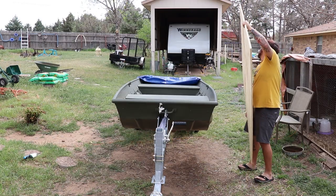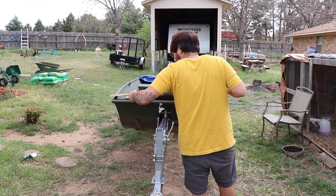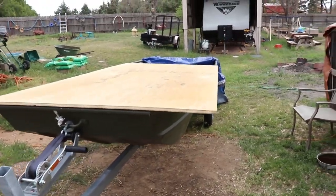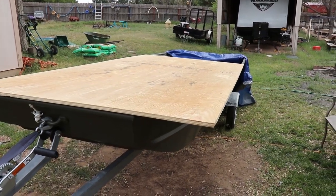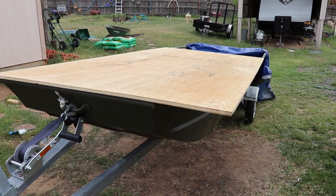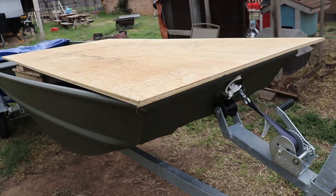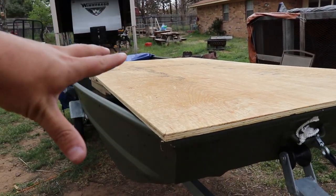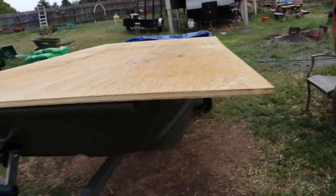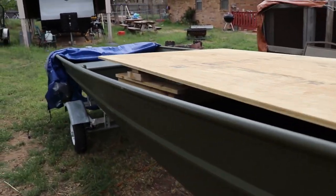Welcome back, this is part three of the john boat to bass boat build. In part three I'm going to be cutting out the deck. I'm going to do this a little differently than everyone else — usually people put cardboard or paper in the boat, trace around it, then trace that onto wood. What I'm going to do is put the plywood on top of the boat, trace around the outside beam, and then take off an inch or so from that.